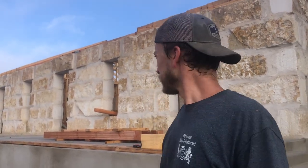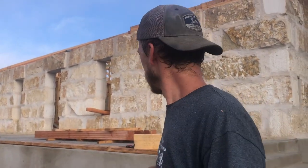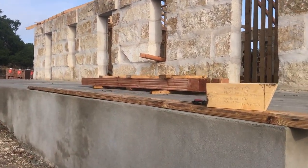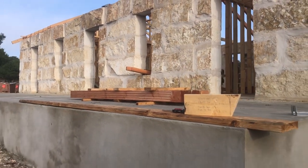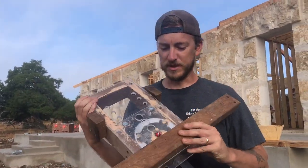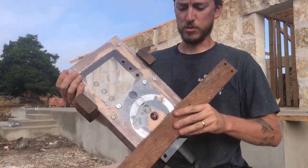What I'm working on right now is fluting on the columns for the front porch. You can see these posts here are ones that I fluted — they're six by six Douglas fir. Basically I built a router jig and I'm using a bullnose router bit.